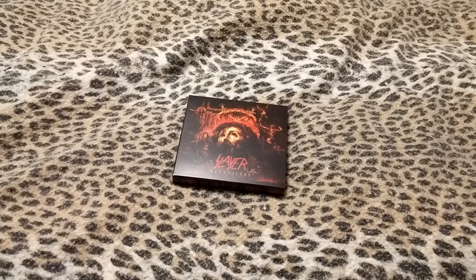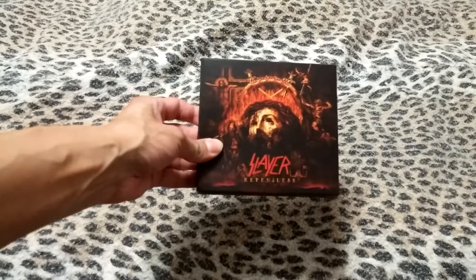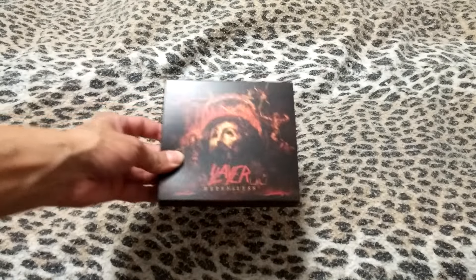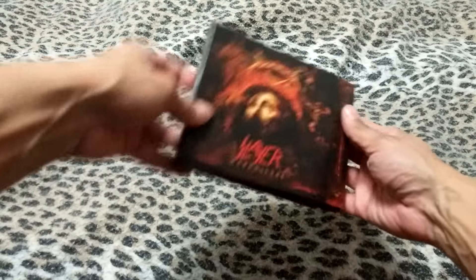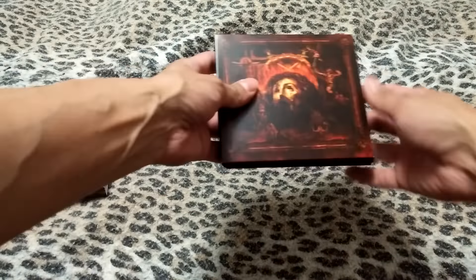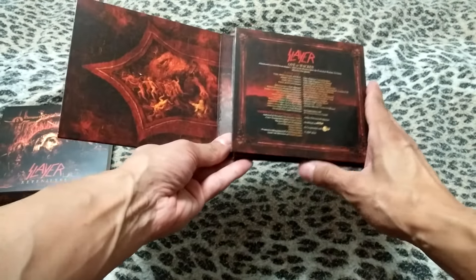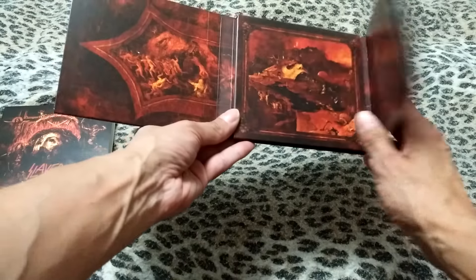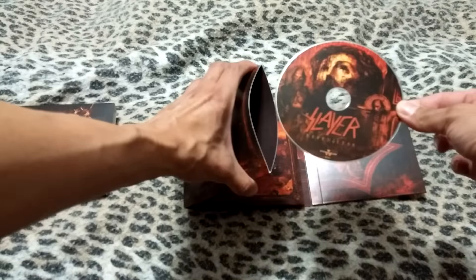I am now opening my new Slayer CD that I just bought today. I already took the plastic off. This is just an unboxing so I want to see what's inside and why the case is so thick. It folds out like that, folds out — and there's a CD.